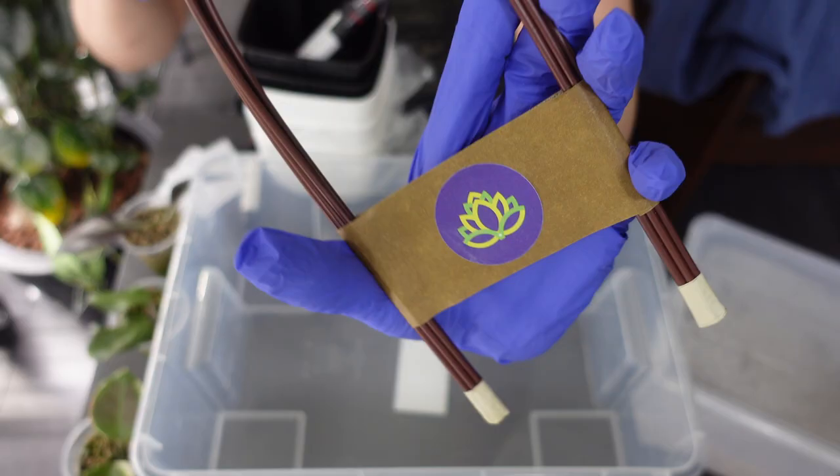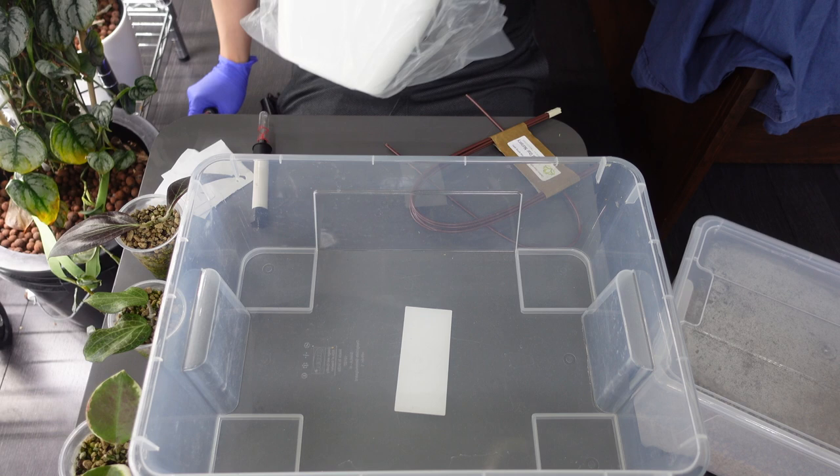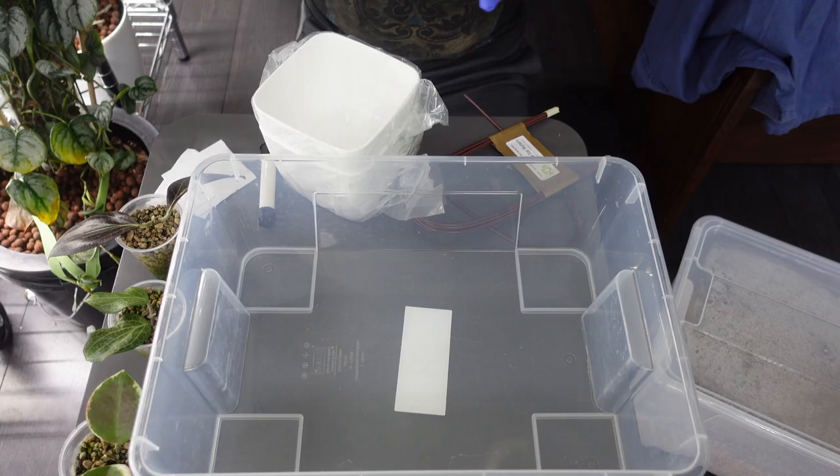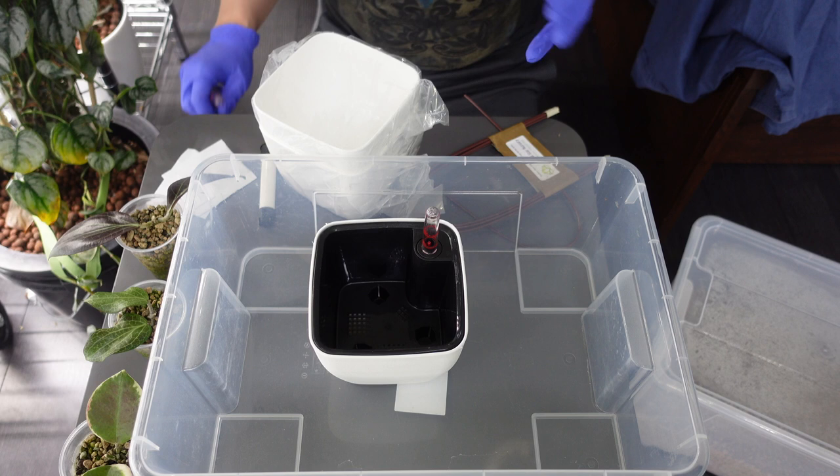I'm going to add a Crystal Star Nursery trellis — the small size — into one of these self-watering pots. I got these self-watering pots on Amazon. I still don't know if I recommend them; I buy them because they're cheap. Are they the best quality? No, but they do the job.